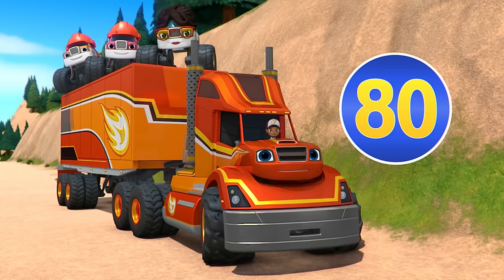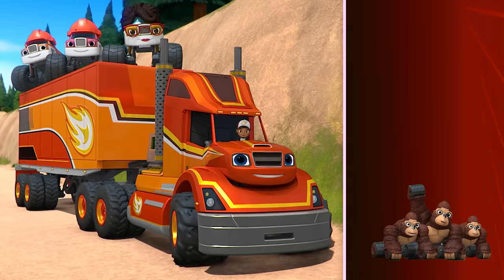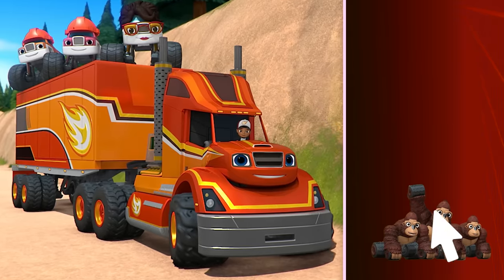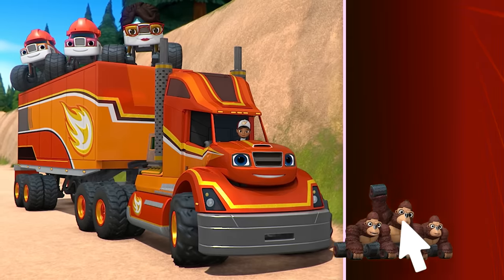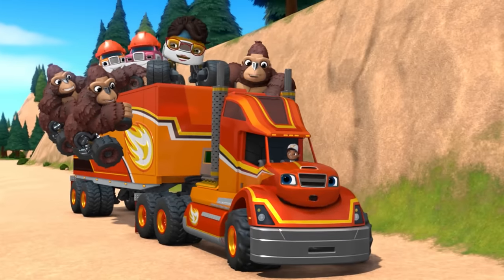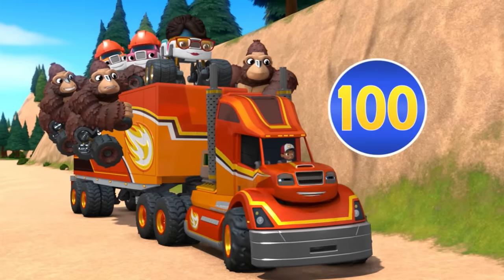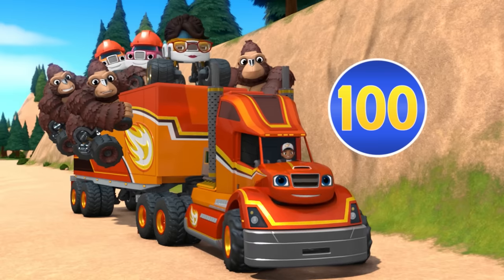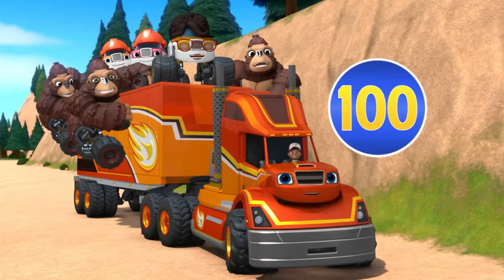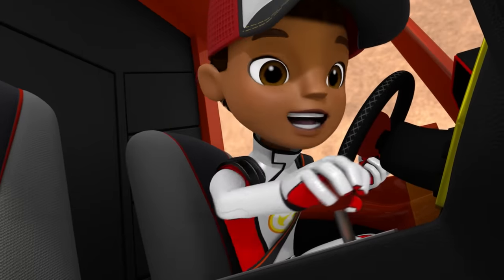Almost there! Let's add the gorillas now! Thanks, gorillas! Let's see what my mass is now. Is that the number 100? Yes! I'm 100 tons! Hang on, everyone — it's smashing time!